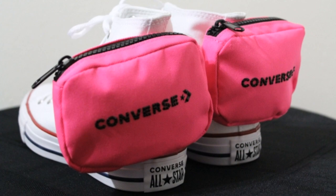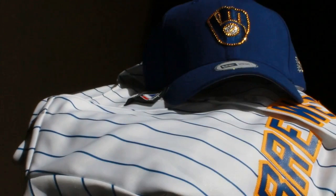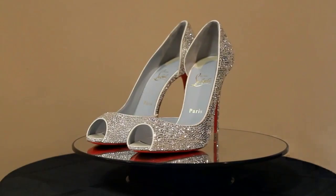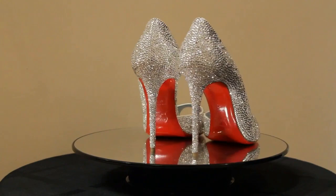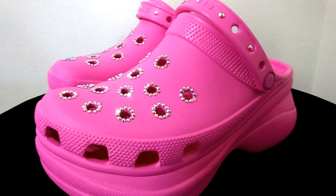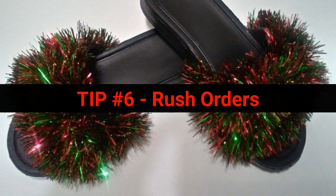Tip number five: Require a deposit or full payment. One thing that surprised me is that a lot of shoe artists do not require customers to submit a deposit or full payment before starting a job. If you are one of these artists, I highly suggest that you start doing this as soon as possible — it will alleviate a lot of stress. When someone requests a Bling custom, I require a deposit in the amount that will cover supplies needed to complete the custom. Also, because Bling commissions usually involve high-end designer shoes, these clients must send in their own shoes. When I get a request to customize sneakers, Crocs, or any shoe under $150, I usually purchase the shoes along with the supplies needed and have the customer pay for their entire project up front.